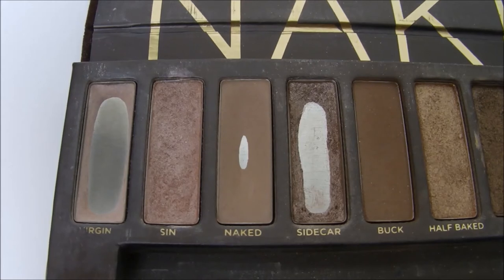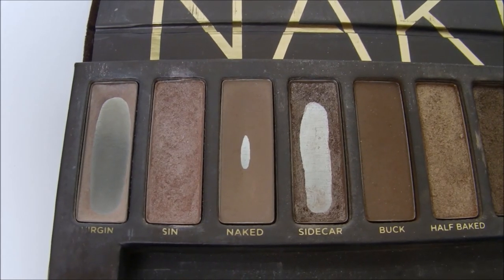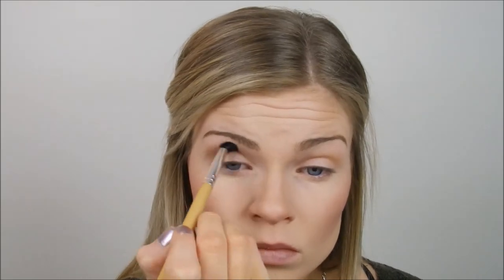Then I'm gonna take Naked by Urban Decay and put that in the same spot using a slightly smaller blending brush, blending that over top of Chickadee. Although I really like that color, I just wanted to tone it into more of a brown shade rather than keeping it that harsh yellowy orange shade. Just really work your way through it, blend using circular and windshield wiper motions.